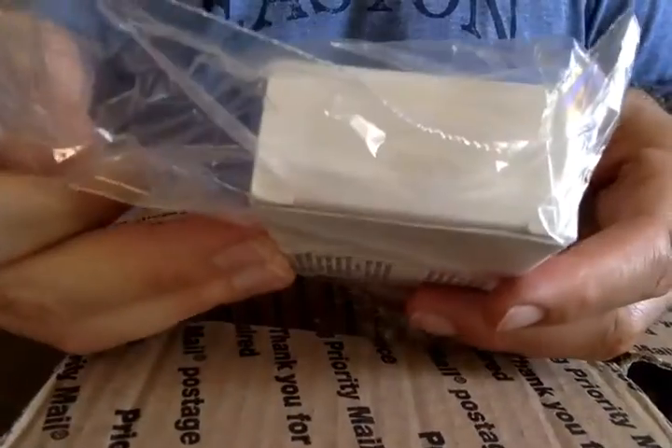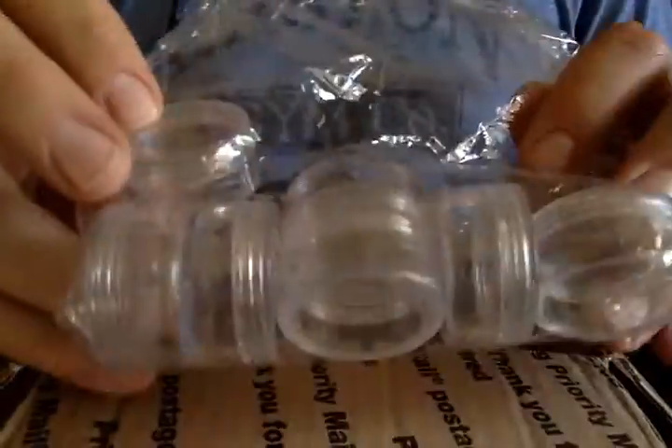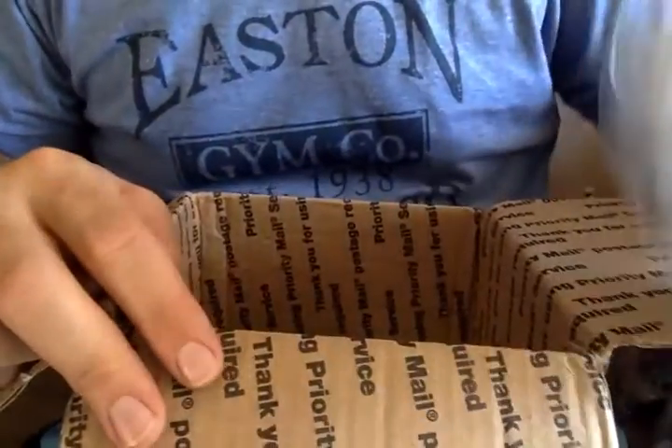A box of coffee scrub by Tiki Bar, in its own Ziploc bag. Add your own samples in the samples. Don't forget to try and add your samples to the pass-around — that's the point of the pass-around.